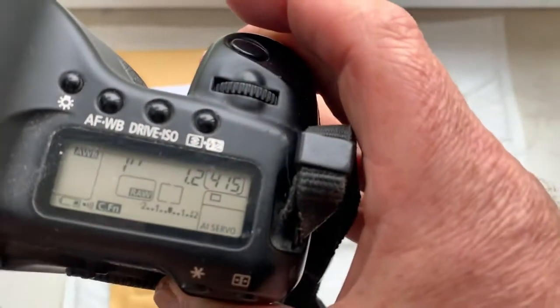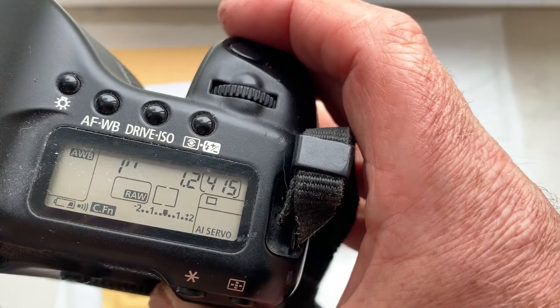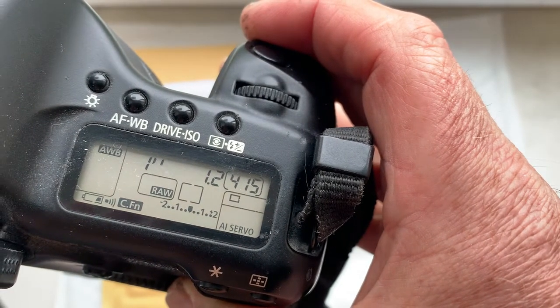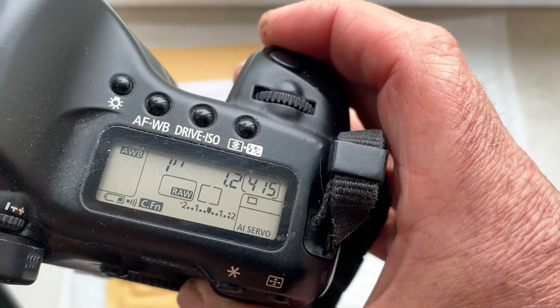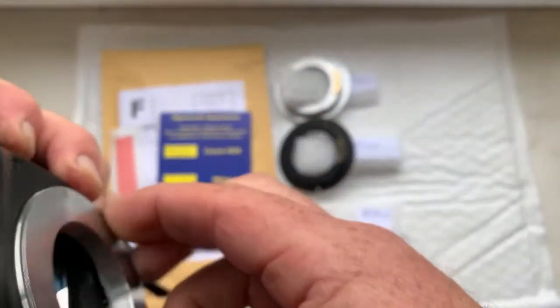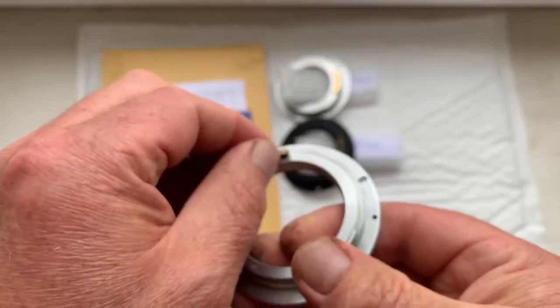This chip is pre-programmed: focal length 85mm, aperture 1.2, delay time to enter programmer mode is one second, focus trap mode is on. Chip number one.